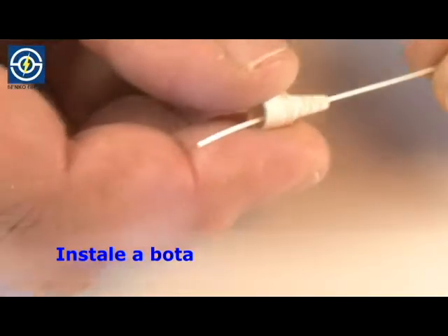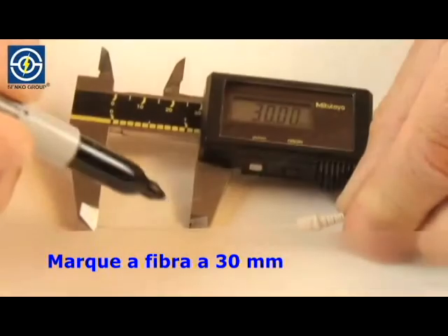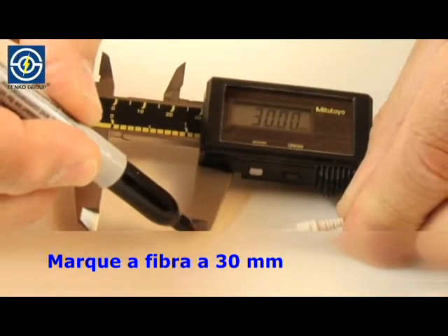Install the boot. Mark fiber at 30 millimeters.